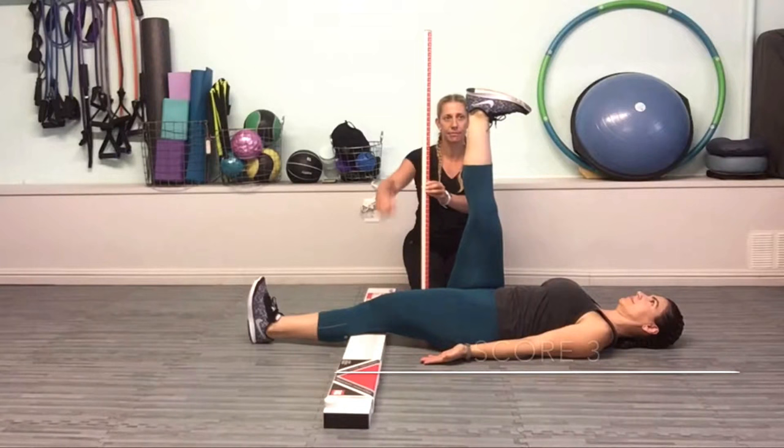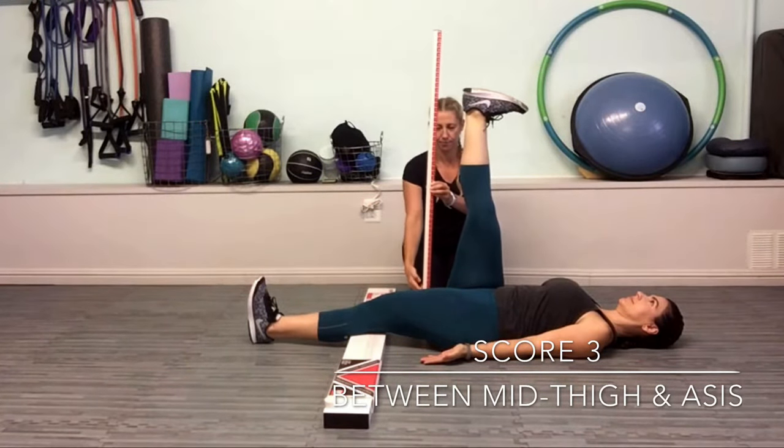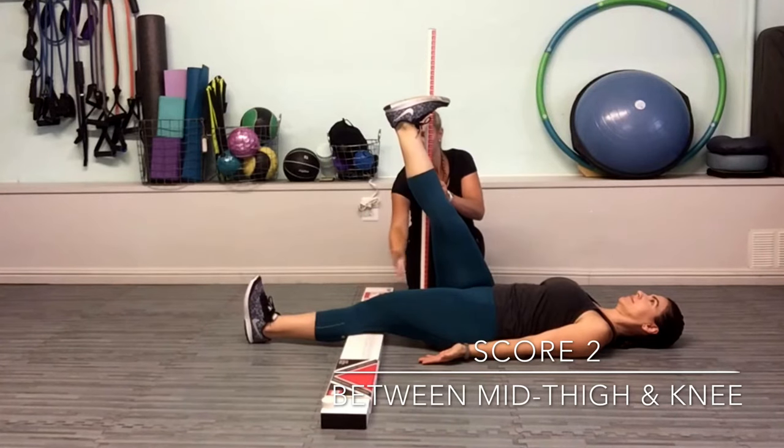For a score of 3, the vertical line of the malleolus resides between the mid-thigh and the anterior superior iliac spine. To score 2, the vertical line of the malleolus resides between the mid-thigh and the joint line.